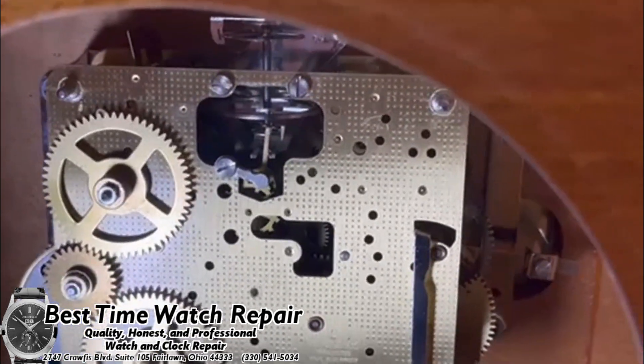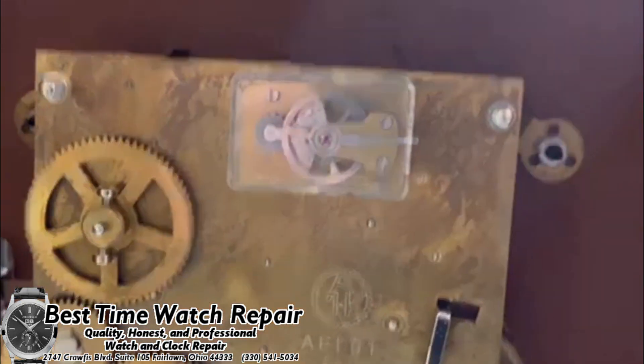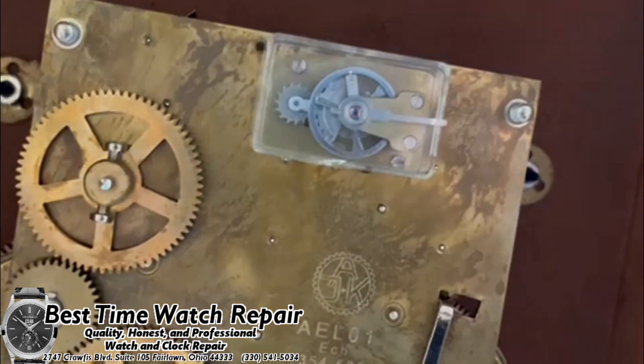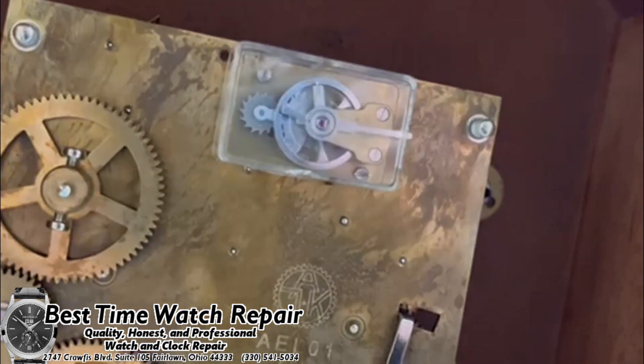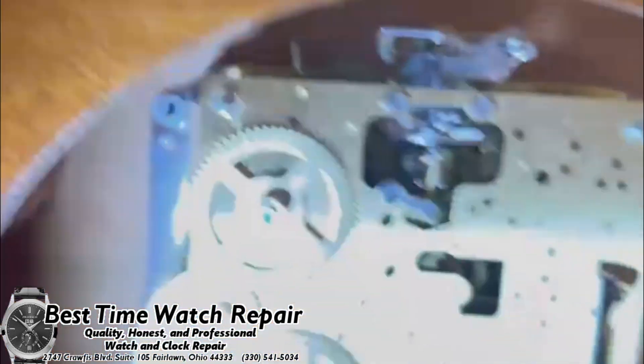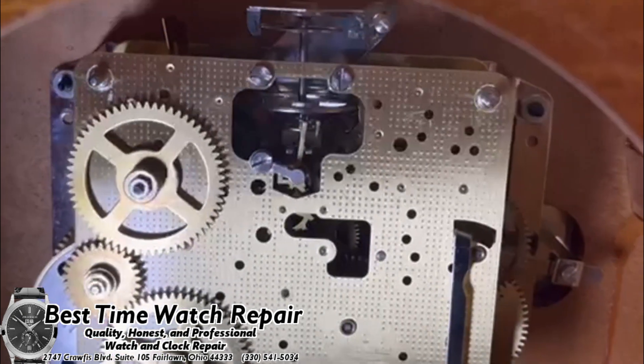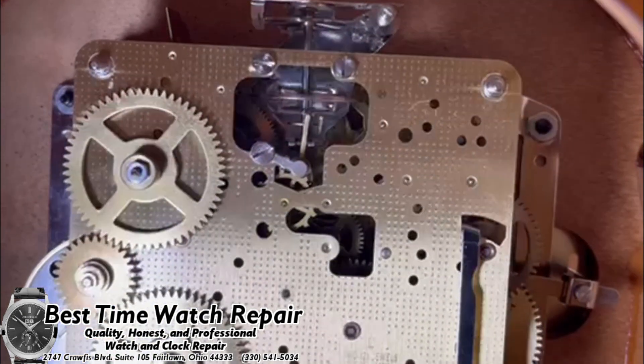There's also another style of balance wheel clock, and that is more of a watch-style escapement. Everything's kind of all together. So there are a couple different styles. Like I said, this primarily only applies to balance wheels that are called floating balance wheels, and they're going to look very similar to this.